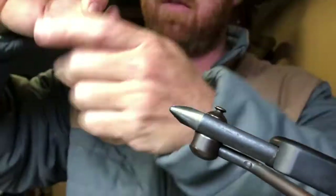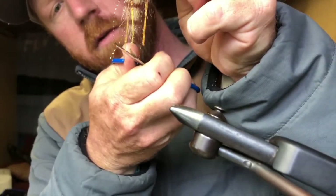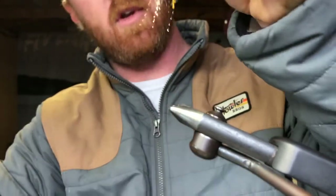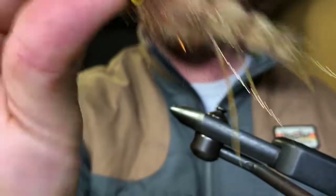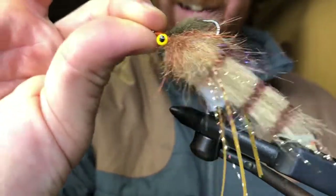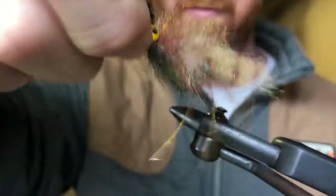I like to trim those legs up just a little bit. There we go — that's your little marsh critter. Redfish are going to enjoy this mud minnow shrimp. It's a good spring pattern.